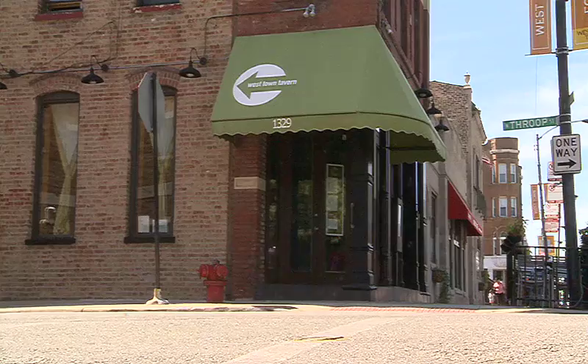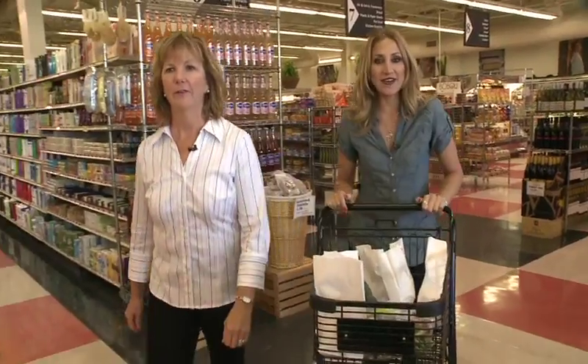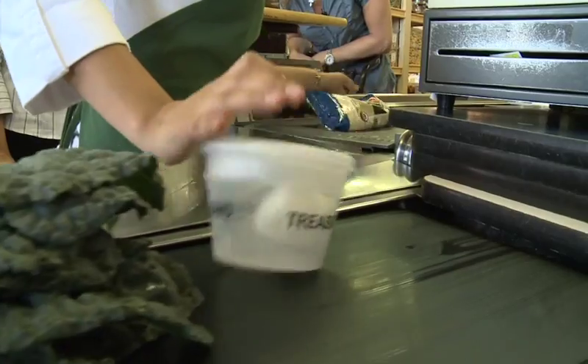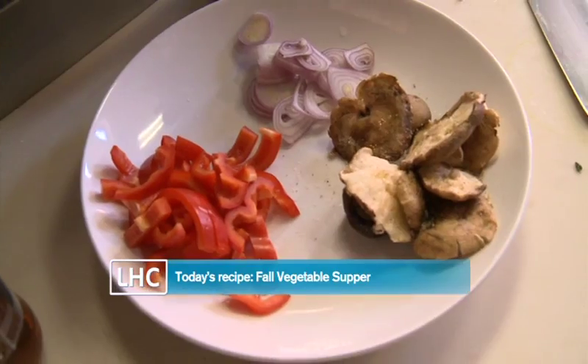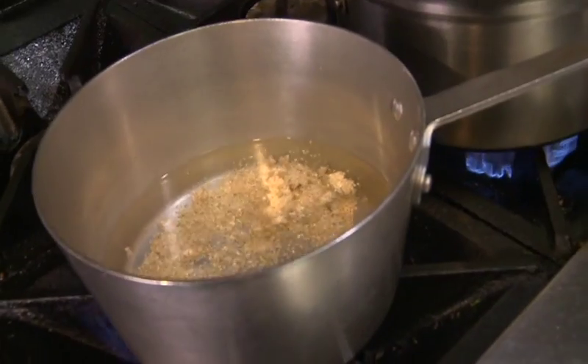Chef Susan Goss of West Town Tavern is taking our Healthy Bites Challenge today. We've got $18.92 worth of groceries from Treasure Island, and I'm ready to see how we're going to put this fall vegetarian dish together. We've already cooked the quinoa — it's over on the stove. How long do you cook that? Not very long, about 15 minutes. This is a quick dinner.